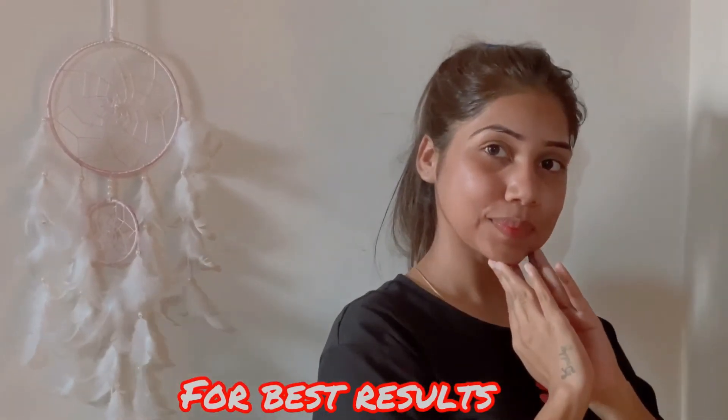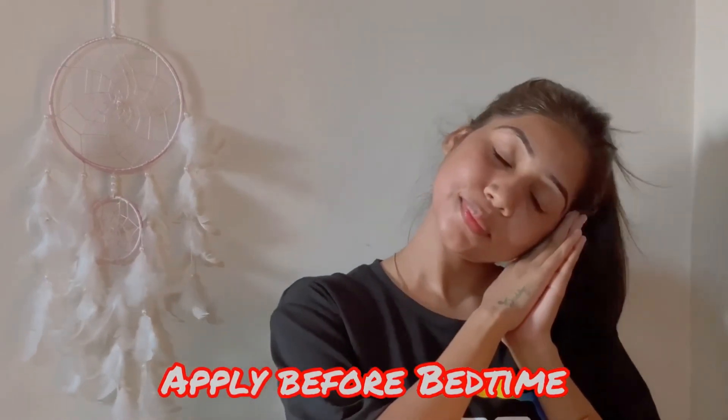As you can see, my skin is already glowing! For better results, please use this before your bedtime. I'll see you in my next video. Bye!